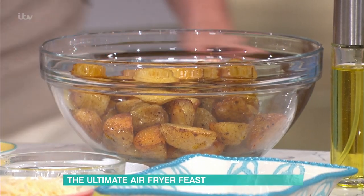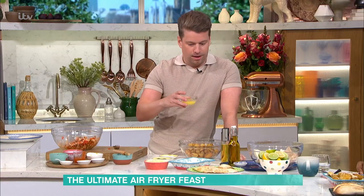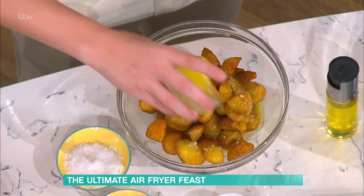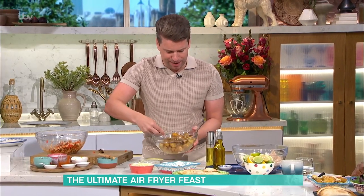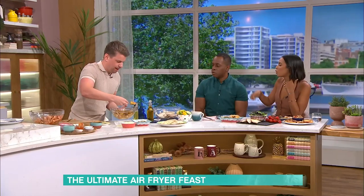The garlic butter — I cheat as well. You can put some garlic purée or garlic granules or crushed garlic into the microwave with some butter for one minute. Not in the air fryer — into the microwave. Just drizzle it over. A bit of garlic butter — the aroma of the garlic! Then a bit of Parmesan, and they are done. Look how nice and glossy they look — garlic butter is just lovely.